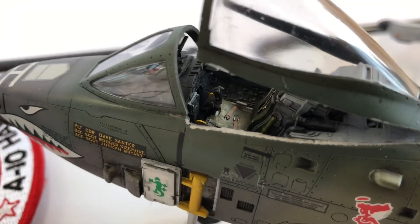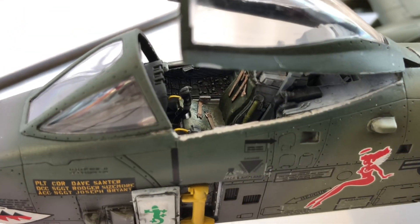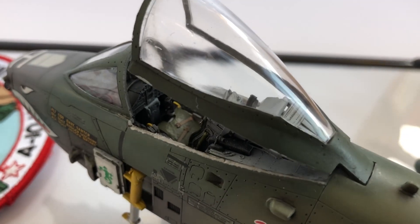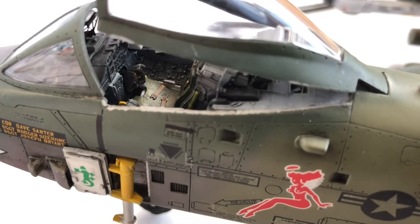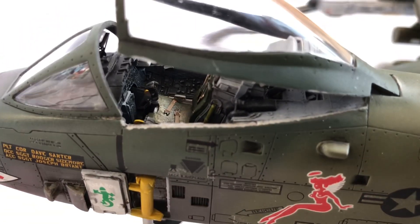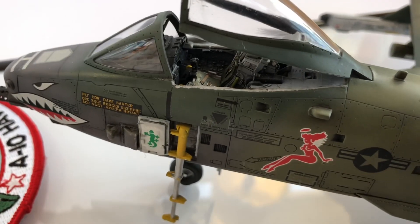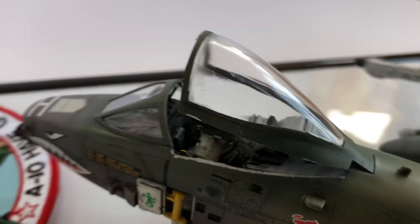Speaking of the cockpit, let me get you a closer look inside the kit. The surface detail is beautiful — it really is sublime and I'm really happy with it. I painted the consoles with rubber black using Tamiya, and I put some retarder in so I could paint it properly without it folding up on itself. Really happy with the cockpit.